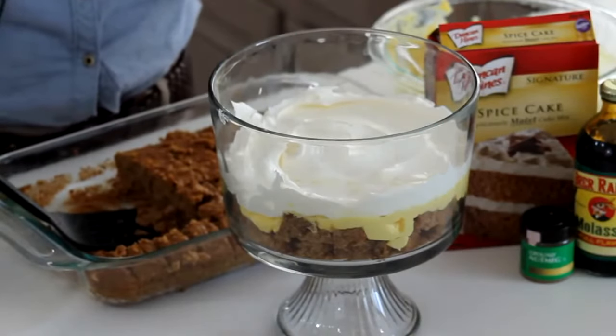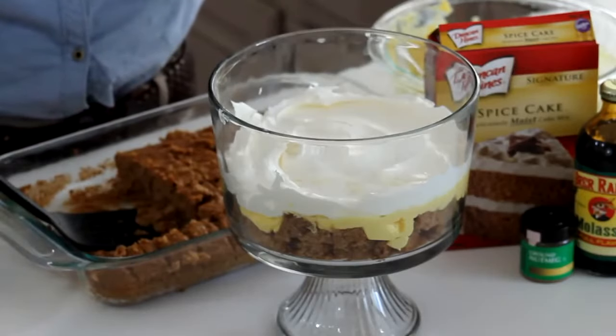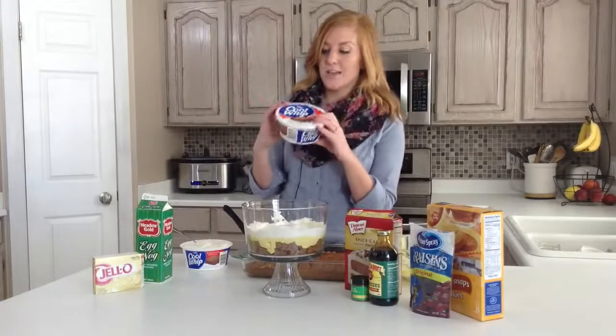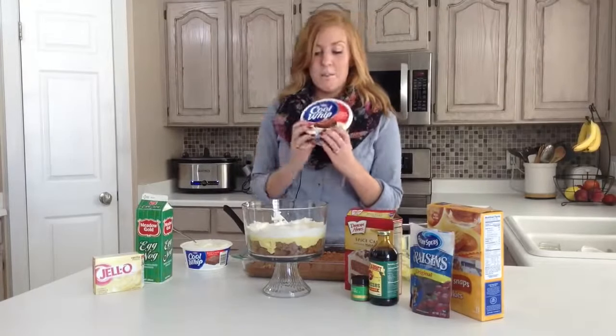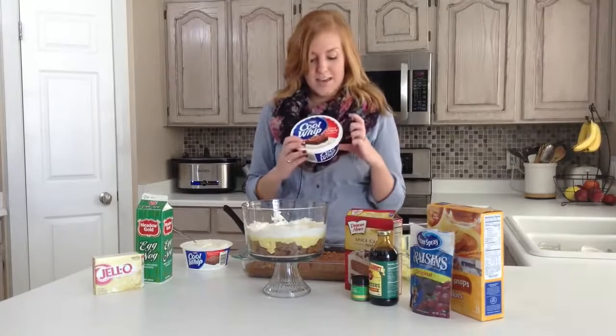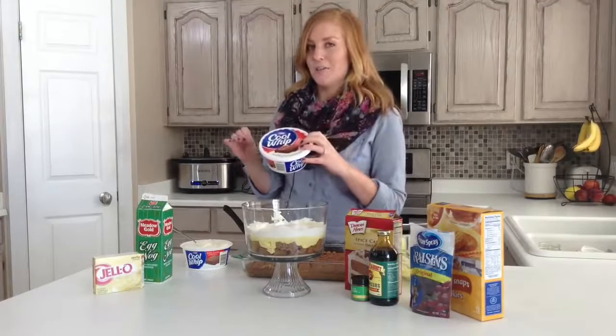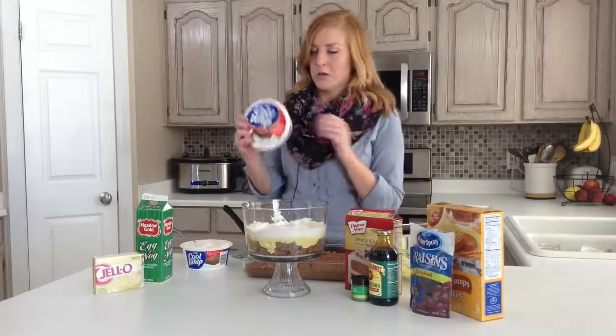If you want to be super thorough, you can make your own whipped cream just by whipping it by hand — our grandma always used that and it was always delicious. But I found this in the store. It's extra creamy, and if you're not wanting to watch your calories this holiday season, this is the way to go.